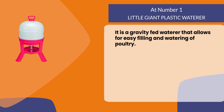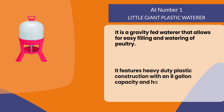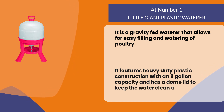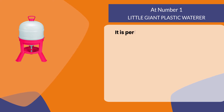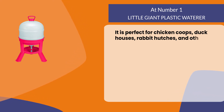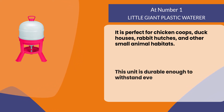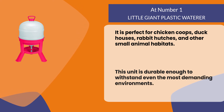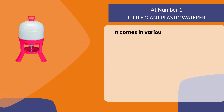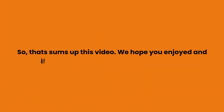At number one, the Little Giant plastic waterer. It is a gravity-fed waterer that allows for easy filling and watering of poultry. It features heavy-duty plastic construction with an eight-gallon capacity and has a dome lid to keep the water clean and fresh. It is perfect for chicken coops, duck houses, rabbit hutches, and other small animal habitats. This unit is durable enough to withstand even the most demanding environments, and it comes in various colors including black, green, red, blue, or yellow.